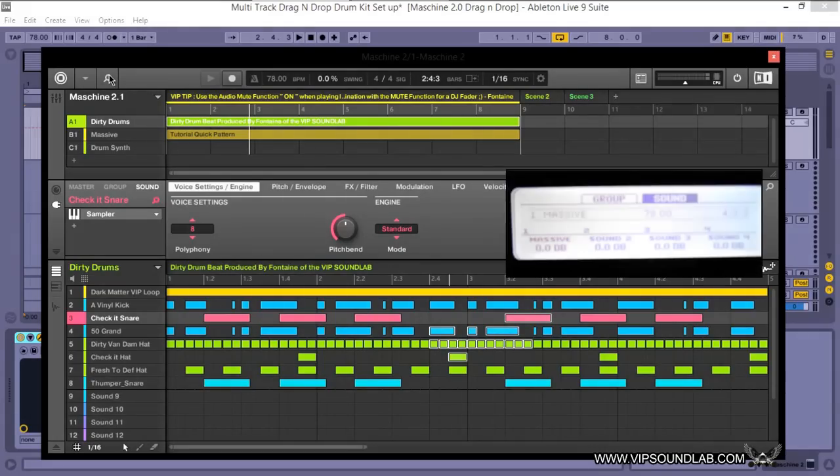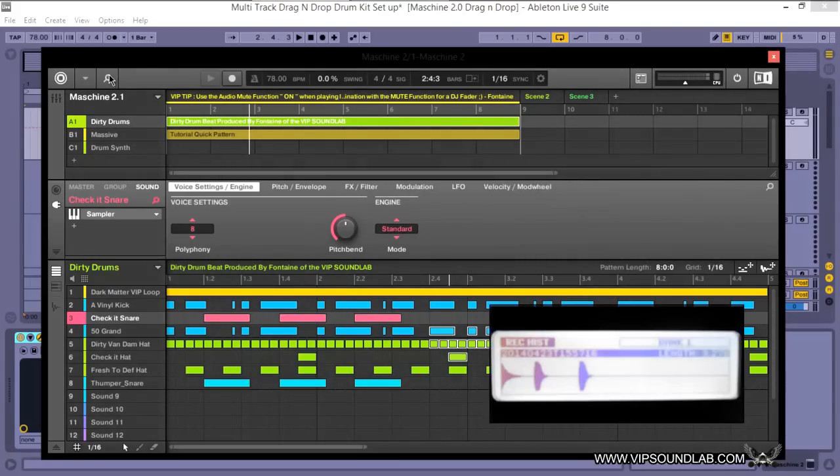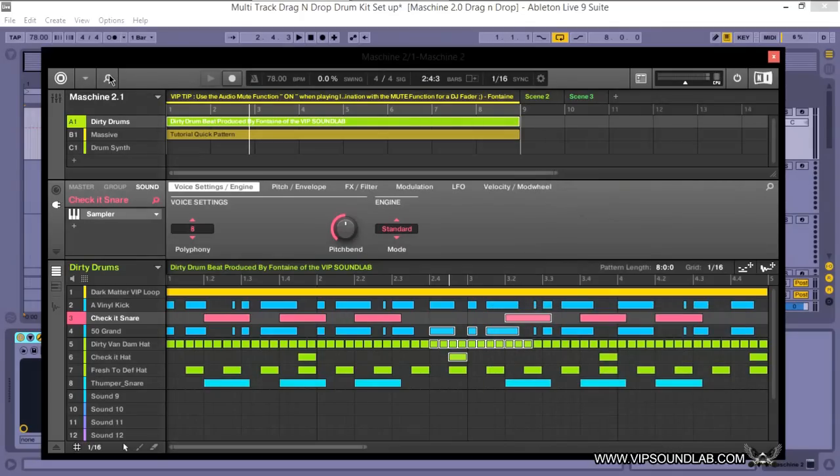On your hardware controller — MK1 or MK2 — you can press Shift plus Sampling to view your mixer levels as well as your pans. Also, if you're sampling internally from an internal source like another group, you can press the Shift key to view your recording history and find your recording takes on your pads.